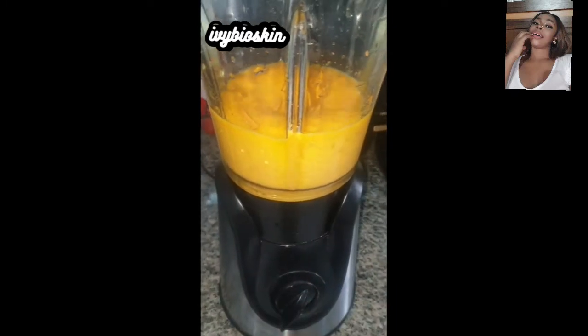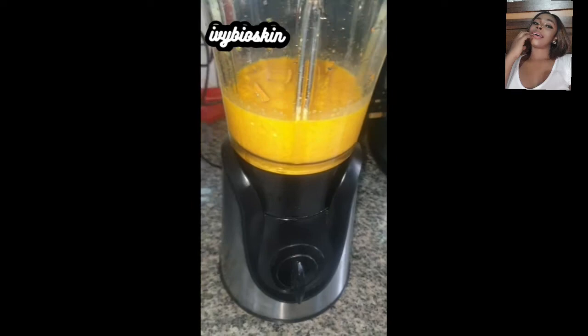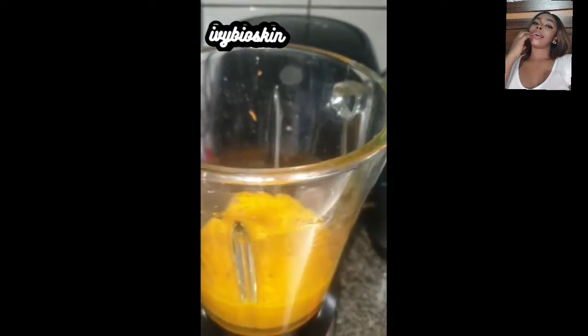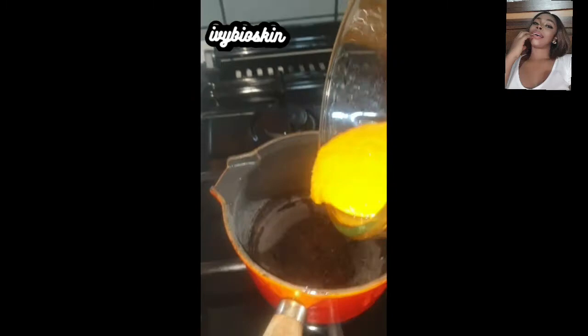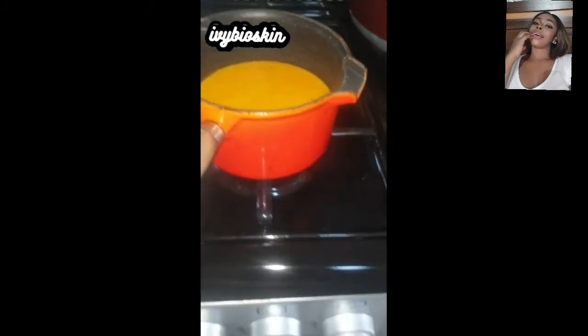Because we now have liquid in this oil from the carrot puree, we're going to apply some heat to separate and evaporate the moisture from the oils. I'm pouring my contents into my pan and I'll make sure I put the heat on the lowest setting.